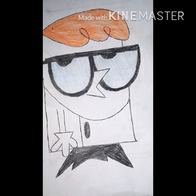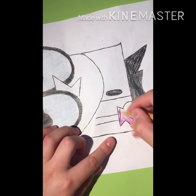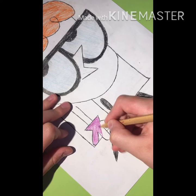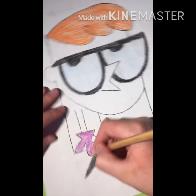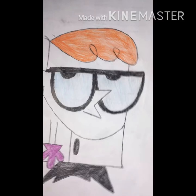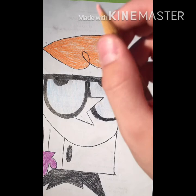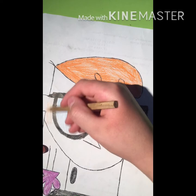With purple I am going to color his glove. And now what is left is his face, which I'm going to color with the skin color.